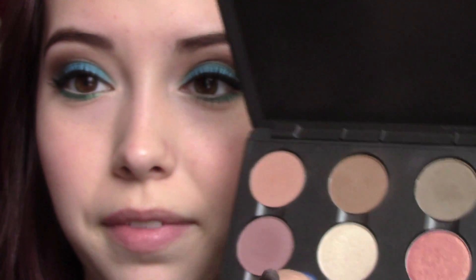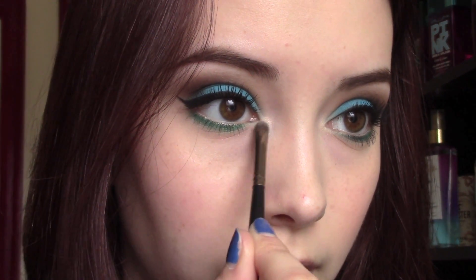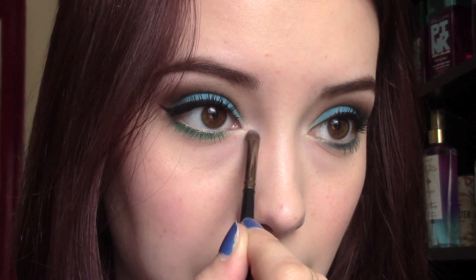We're almost done with the eyes now. The last thing I like to do is take some sort of a shimmery, low-key highlight color — this here is Shroom from MAC — and place a little bit of that right on your inner corner. You could definitely use Revolt from the Electric Palette if you want something glittery and silvery; that would be really pretty if you're wanting to go all out with this look.